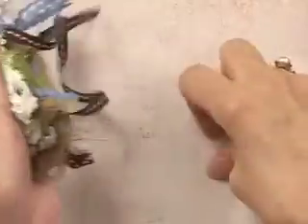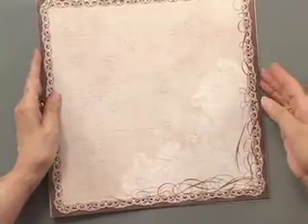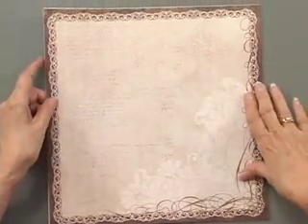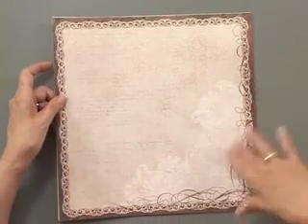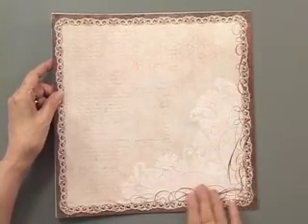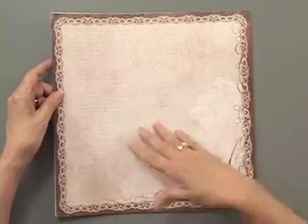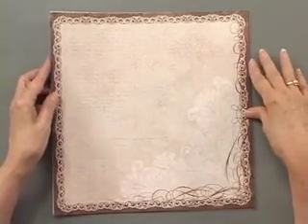Let me get these out of the way and let's get to the papers. The first set is called Heritage, and it's not going to be available until January of 2012 either. There are six designs, you get two sheets of each. I love the look of it — Heritage without being masculine or feminine, so it's going to have a lot of uses.